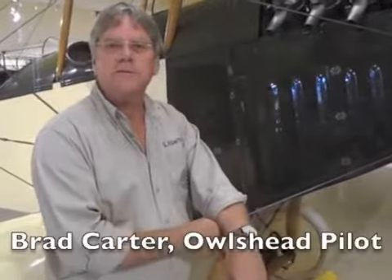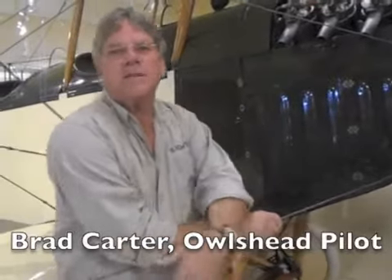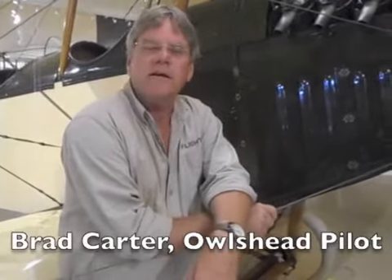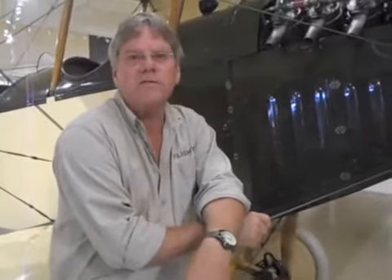Welcome to the Owls Head Transportation Museum in Owls Head, Maine. Today is July 10th, 2017. This airplane's 100 years old this year. I'm Brad Carter, one of the pilots here at the museum, and I do fly this Jenny, JN4D.